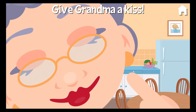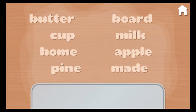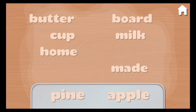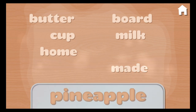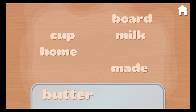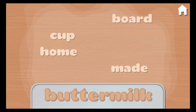Now give Granny a kiss. Let's make some compound words. Move a word from the left side to the pan. Pine. Apple. Pineapple. Butter. Milk. Buttermilk.